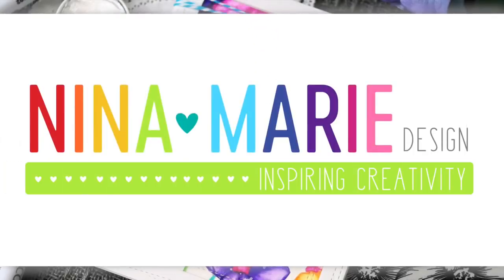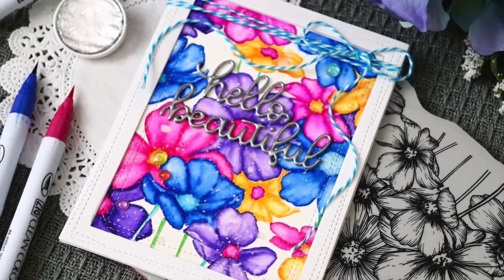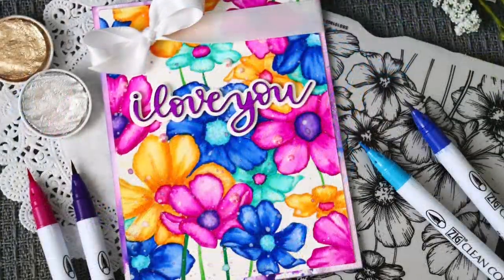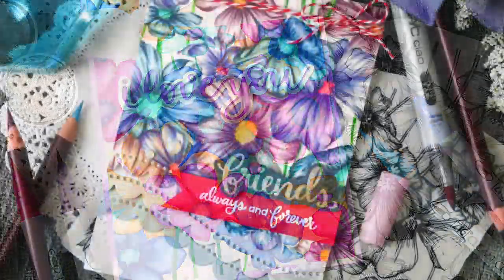Hi everybody, it's Nina. Thanks for joining me today. I hope you have been hopping along in the Simon Says Stamp Love Release Blog Hop. I'm going to be sharing a few different ideas for using some of the newest products in the release.